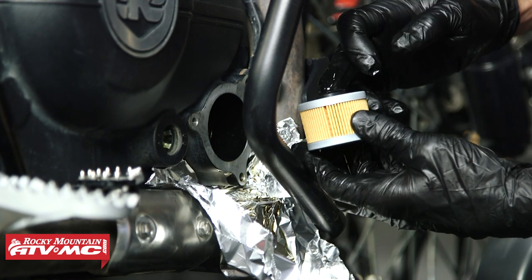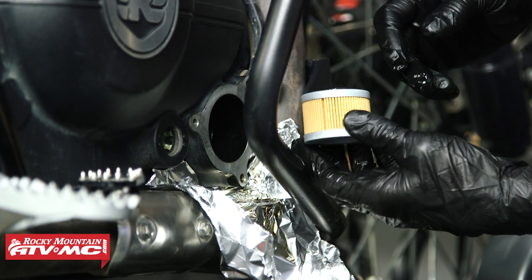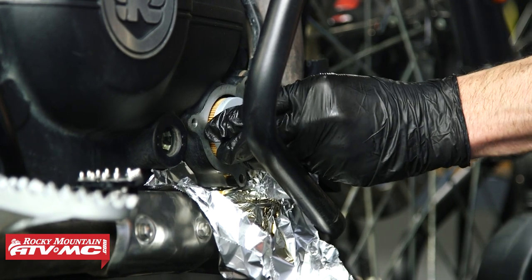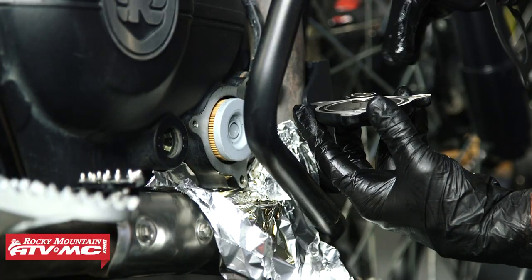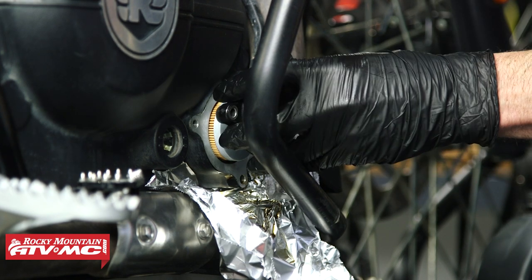For the new oil filter, I'm going to lube up that rubber grommet with some oil, stick it in place, and make sure the spring is still in the center of the cover. Then set the gasket on and reinstall the three bolts.